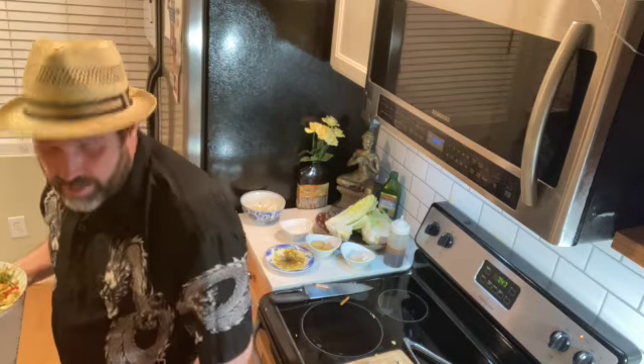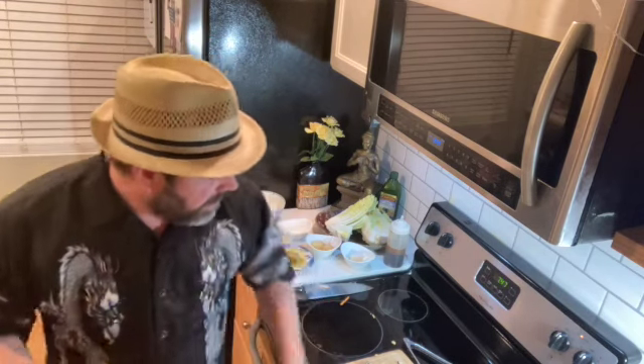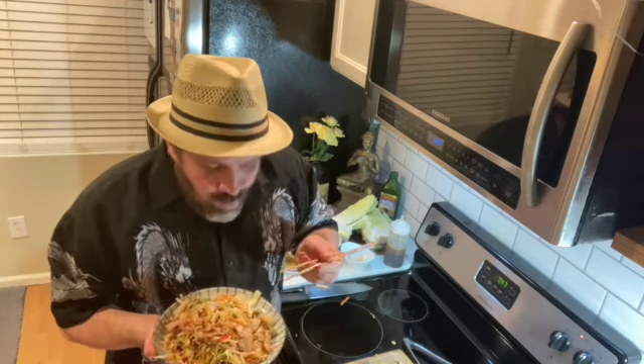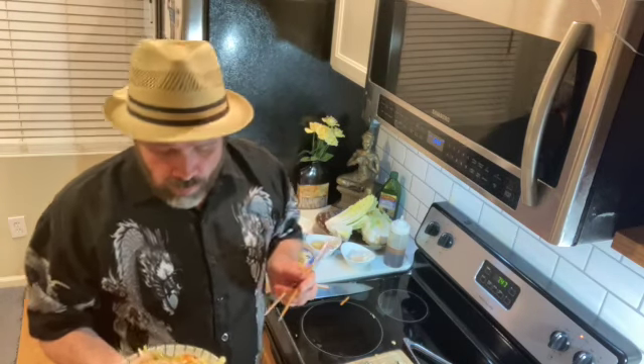It's going to be delicious and it's going to make me feel like a million bucks. You guys enjoy and have a great night. I'm going to just try this out right now. I nailed it — it's delicious! I'm going to relax, enjoy the rest of my evening off and take my time with the salad. You guys have a great night.